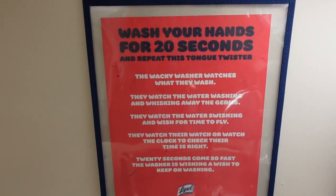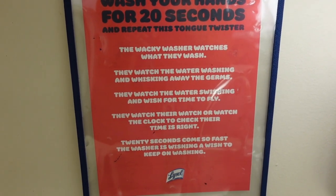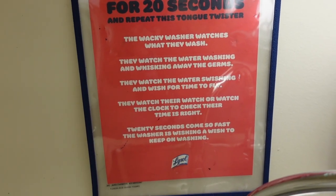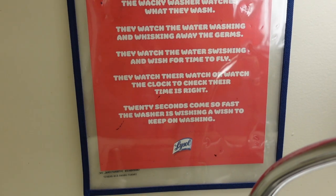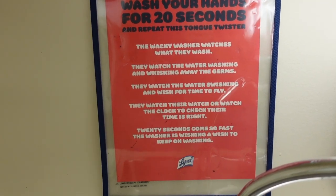Here is the tongue twister I printed from Lysol: "The wacky washer watches what they wash. They watch the water washing and whisking away the germs. They watch the water swishing and wish for time to fly. They watch their watch or watch the clock to check their time is right. 20 seconds comes so fast, the washer is wishing a wish to keep on washing." I'm pretty impressed I was able to do that — I only tripped up once!